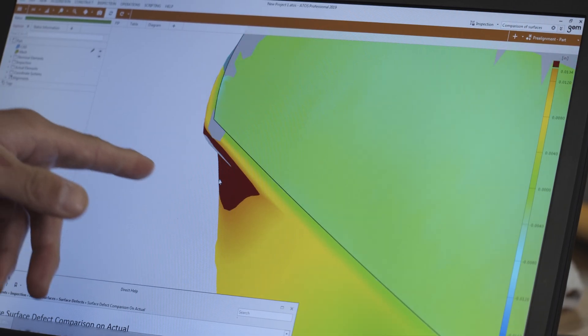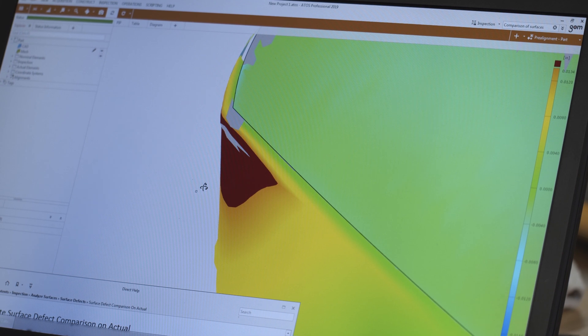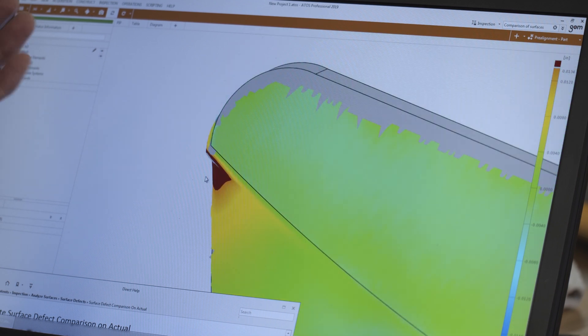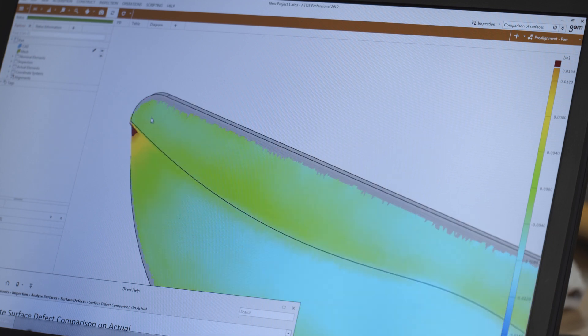We can use the ATOS professional software to generate a surface comparison map of the actual part to the CAD file that can be used to evaluate three-dimensional deviations. The ATOS allows for reporting the slightest deviations from the original part or 3D model, and we can then use that data to 3D print and verify parts as needed.